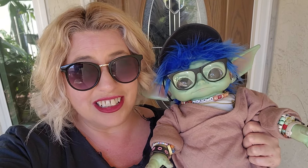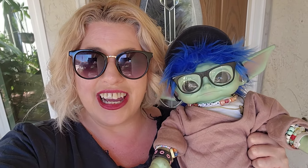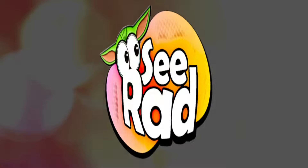Greetings and salivations, everyone. I'm Krista. This is Fisher. Welcome to C-Rad. We've got some Grogu merch news, so stay tuned.